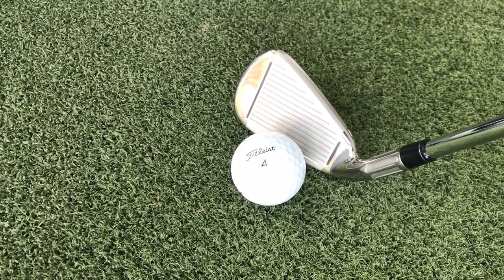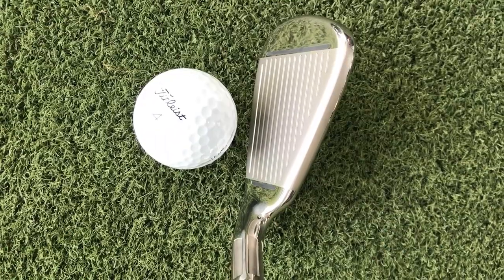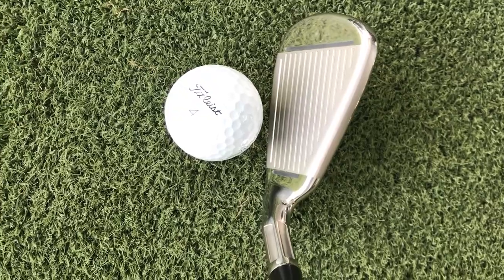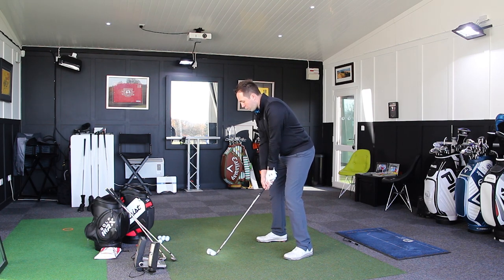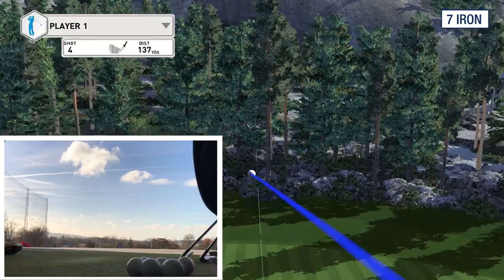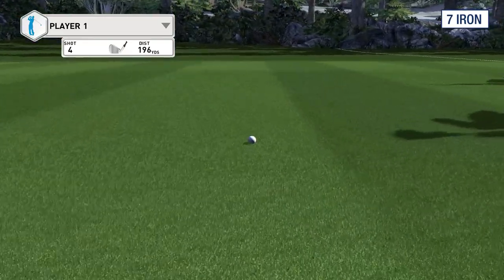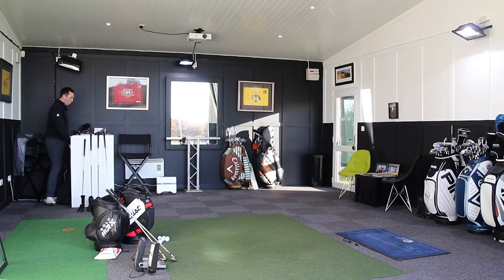I've always liked the idea of those face slots. What effect they have is hard to really measure, but I've always liked the look of them because for me, it frames the face quite nicely — it tells you just hit in the middle of the face. I'm going to hit one more just to get some averages over the four shots, and then I'm going to move on to the 5-iron. That wasn't as solid a hit — but there's no difference in distance. They've all gone identical, and I really didn't feel like I hit that one that well.